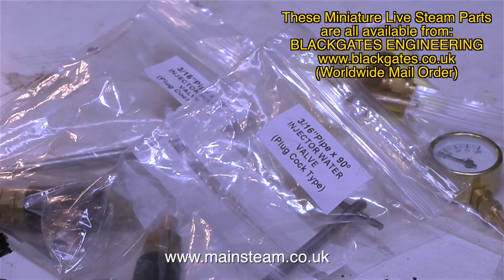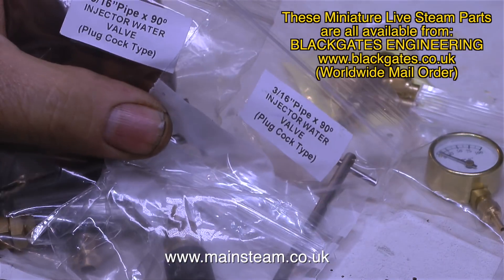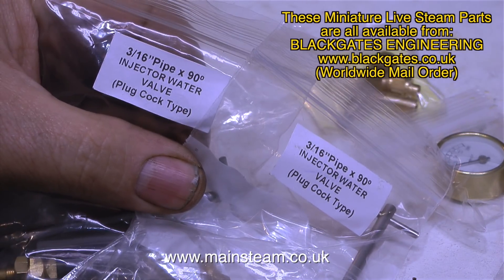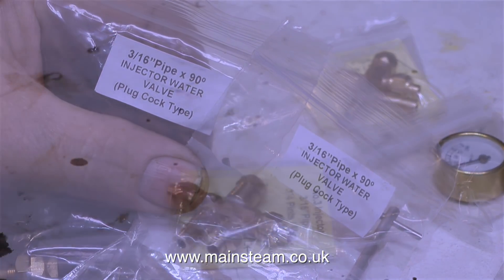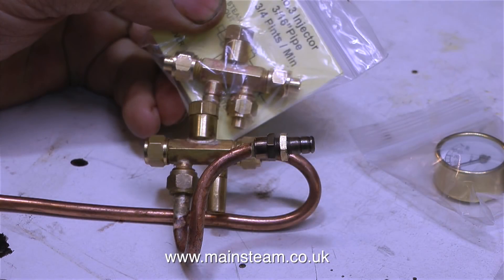These are a pair of injector water valves and as you can see it says on the packaging 'Plug Cock Type', which are 90 degrees on, 90 degrees off. These water valves are going to be used to supply the water to a pair of number 3 injectors for 3/16ths of an inch diameter pipe. I'll be fitting these to the engine in a later episode.